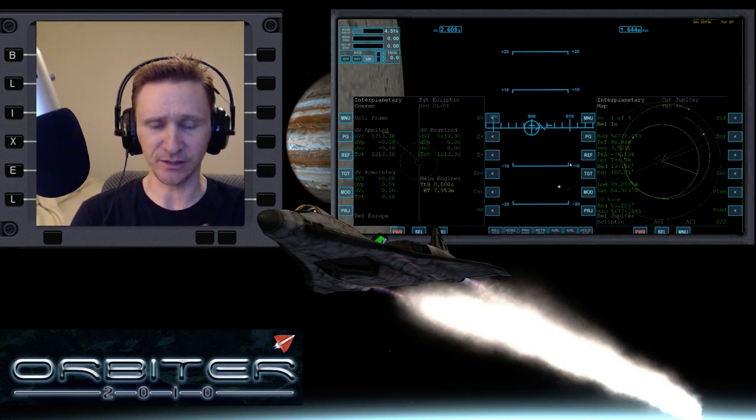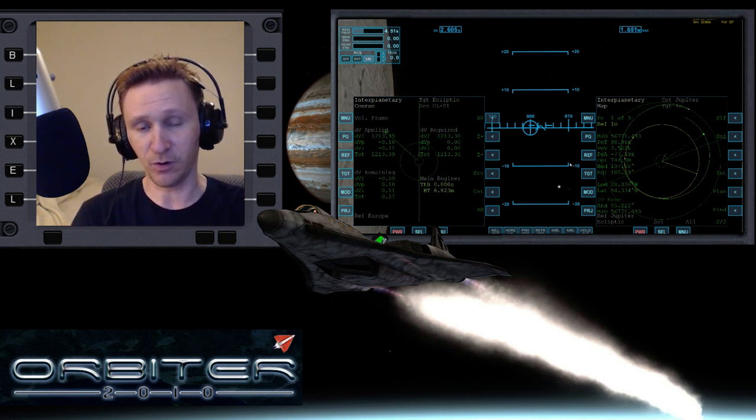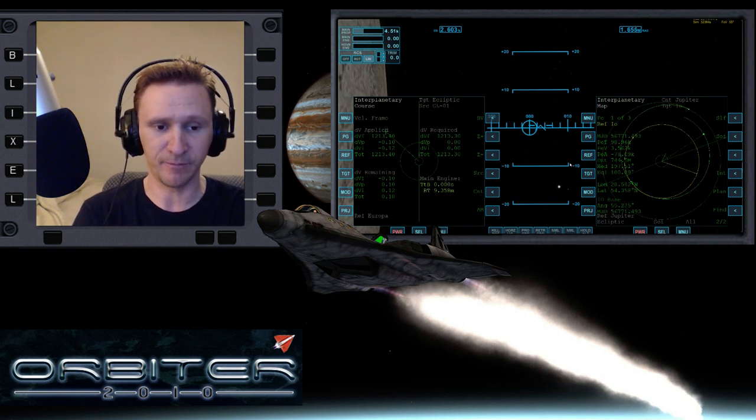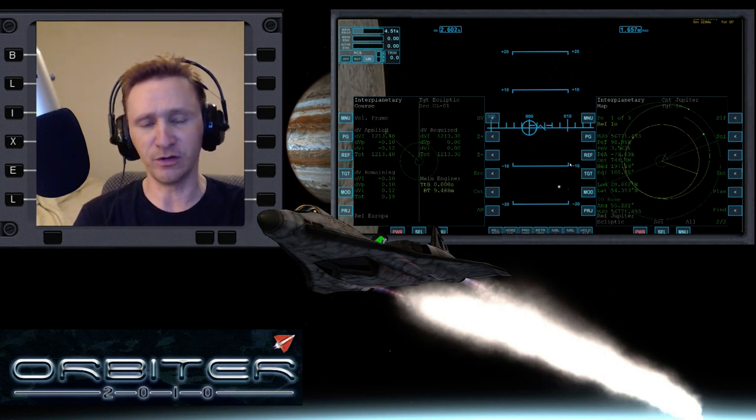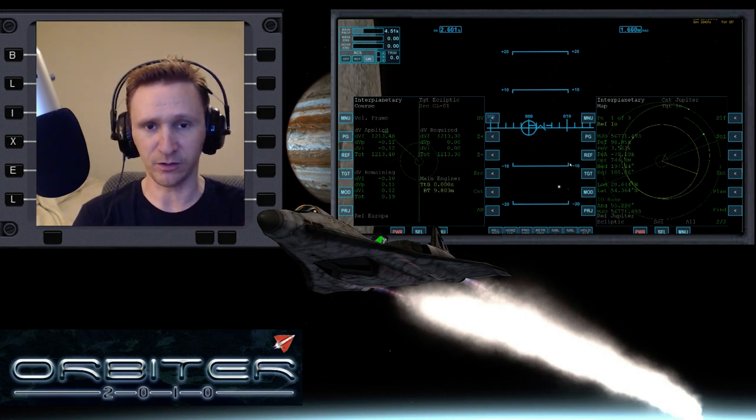I gave up and decided to go for the target PA that I want at Io. When you're going from moon to moon you don't really want to aim for the center of the body like you do when you go from Earth to Mars — where you set your PA at Mars to around 2,500 kilometers below the surface. When going moon to moon, you want to aim closer to the surface, maybe around 100 kilometers below.